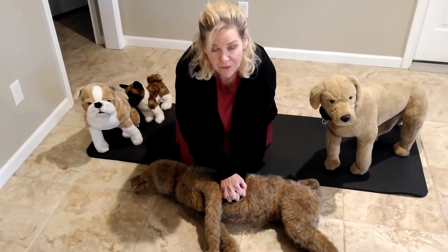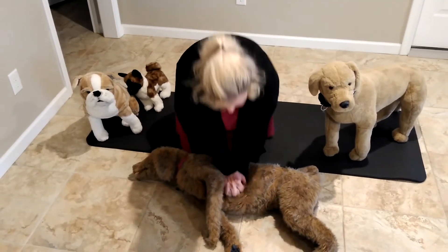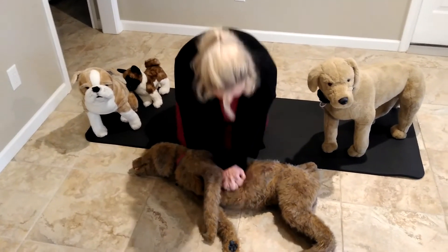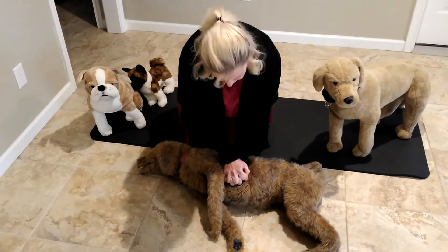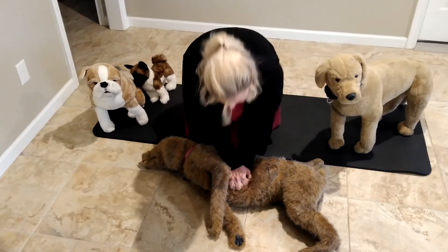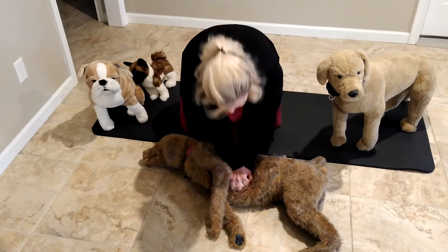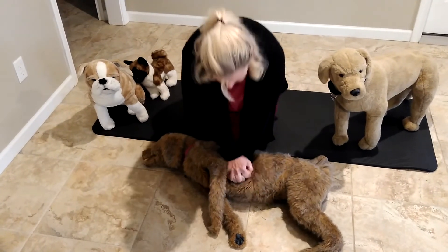Also lock your elbows and begin to rock. 1, 2, 3, 4, 5, 6, 7, 8, 9, 10, 11, 12, 13, 14, 15, 16, 17, 18, 19, 20, 21, 22, 23, 24, 25, 26, 27, 28, 29, 30.